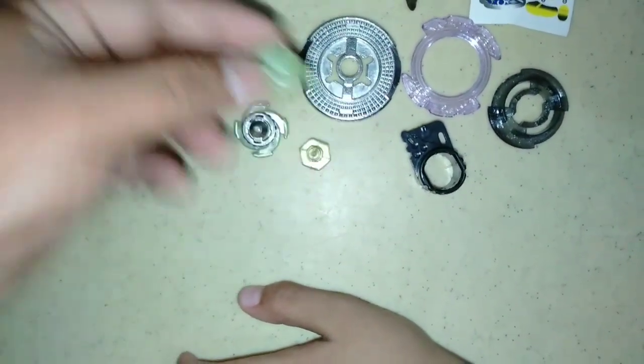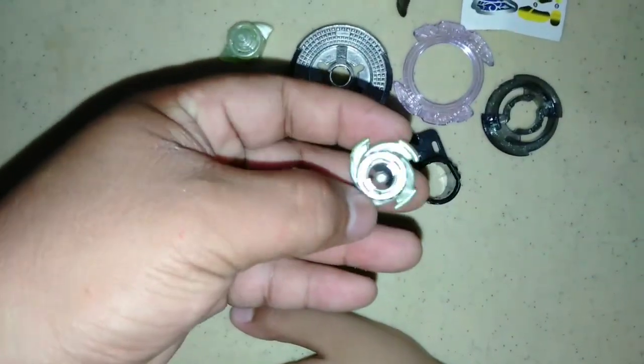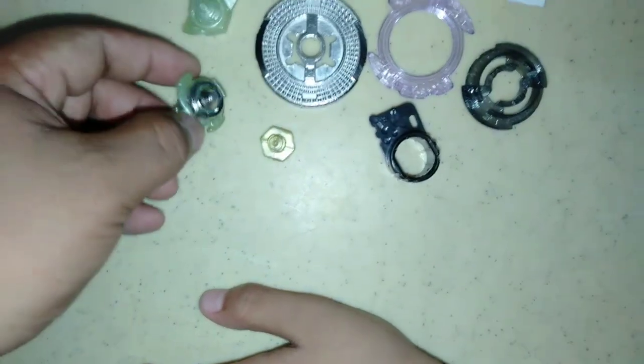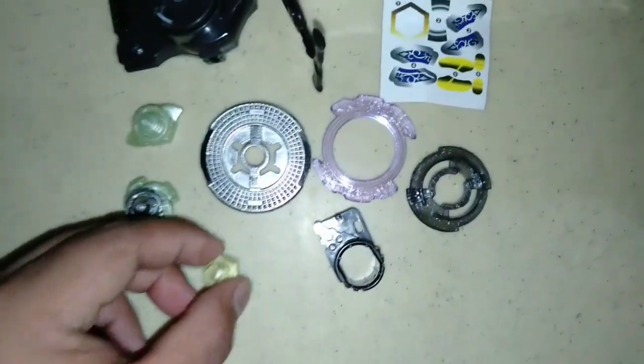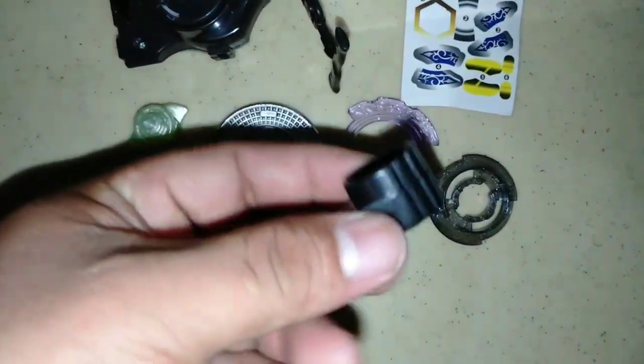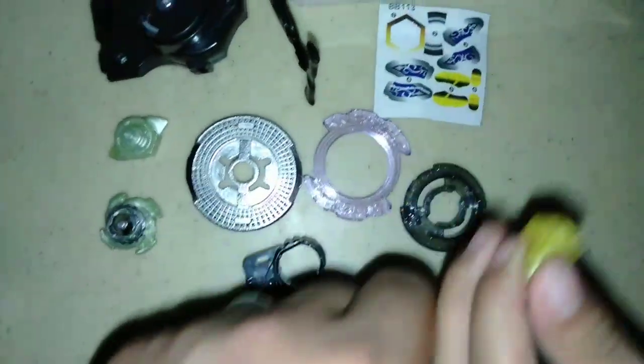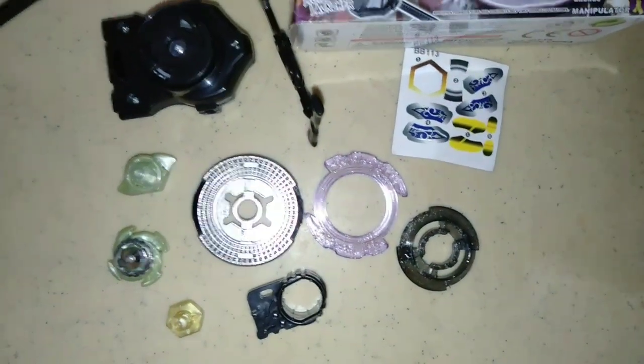Meron tayong mga parts — mas maliit ang ginagamit pag nag-practice yung user. Kapag mag-lalaro siya sa iba, ito na yung gagamitin niya. Ito yung pinaka-screw — plastic lang yan. Tapos ito yung kanyang pinaka-lock, pang-lock o pang-hikpet. Ito yung optional na sticker kung gusto nating ikabit.